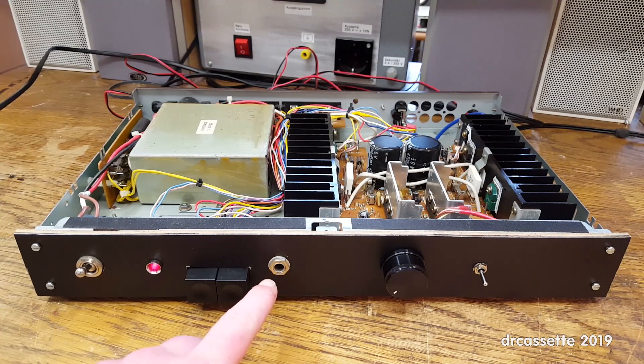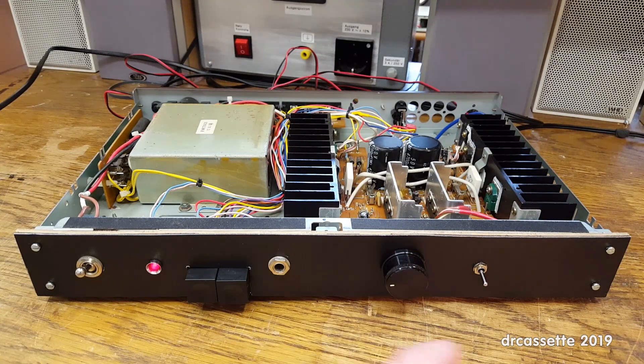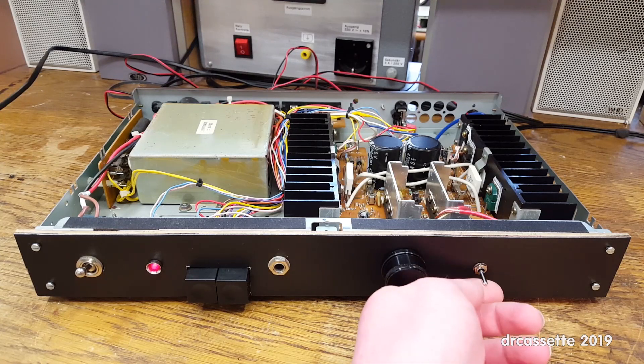There is the headphone jack, which is also new because the original was a really cheap plastic thing. There is the volume control we've already seen. And right there we have a mono switch. The mono switch is going to be useful for the planned application of this amplifier — I'm going to connect this to a computer. When watching YouTube videos, you sometimes come across transfers from analog video that have audio only on one of the two channels, which is really annoying especially over headphones, and the mono switch fixes that.